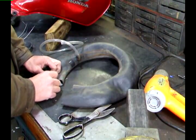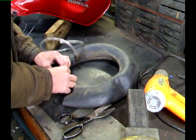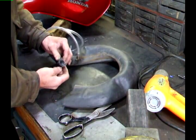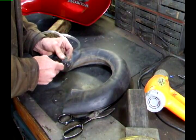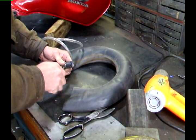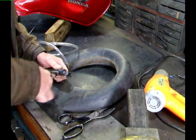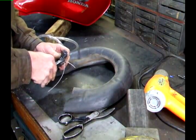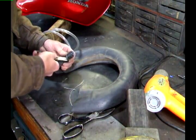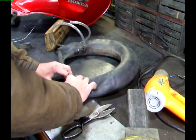I'm going to fold it up just like that — this doesn't have to be perfect. I'm going to take a piece of bailing wire, wrap it around there as tight as I can, take some pliers and twist it tight, cut it off, and bend it over into the rubber tube. Then I'm going to repeat the process on this end.